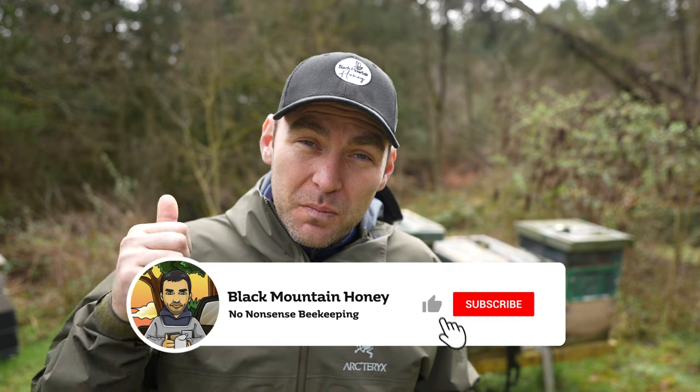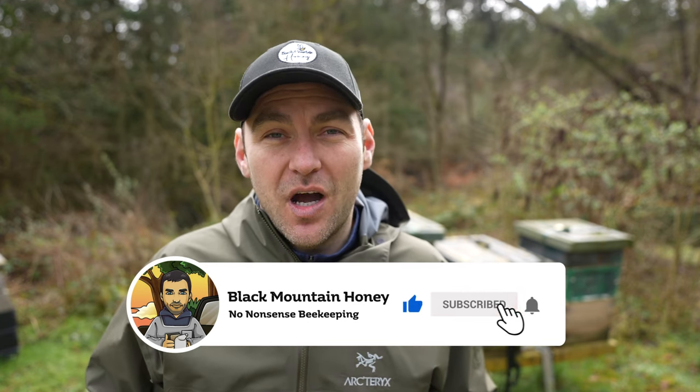I hope you found that video useful. Please give it a thumbs up, hit the subscribe button — we've got loads more videos just like this.